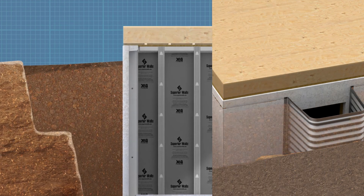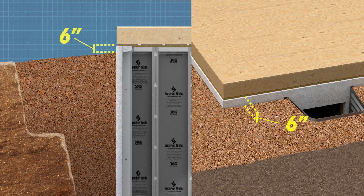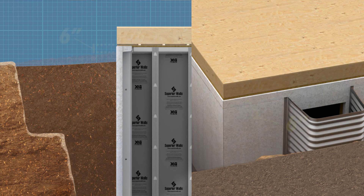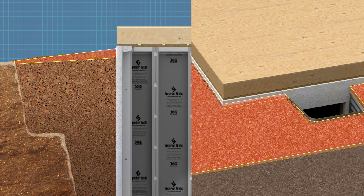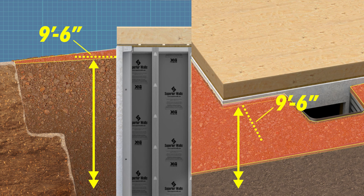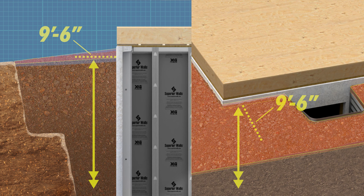The maximum allowable height for backfill is 6 inches below the top of the Superior Walls panels. If your backfill height exceeds the 6-inch limit or if it surpasses 9 feet 6 inches in height, consult a design professional to ensure structural integrity.